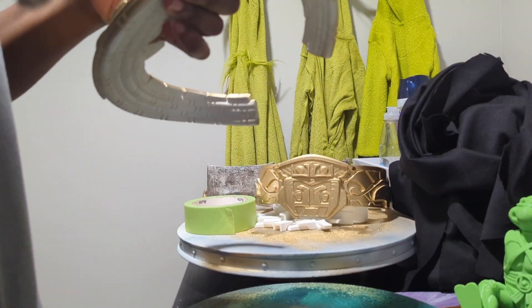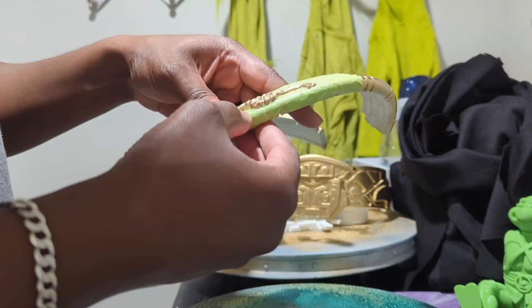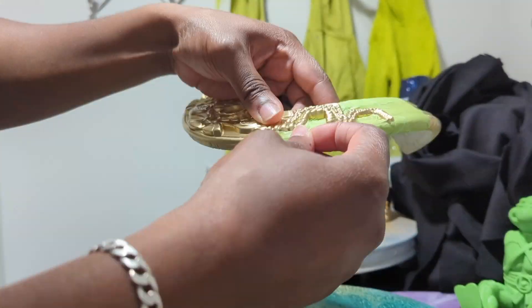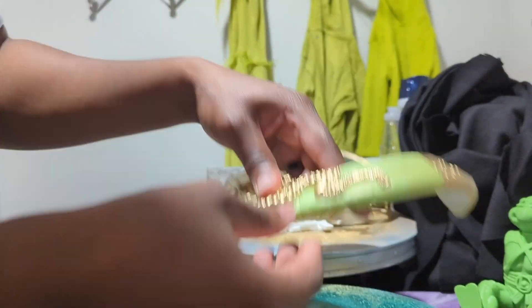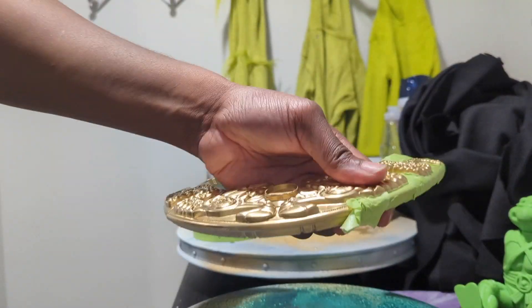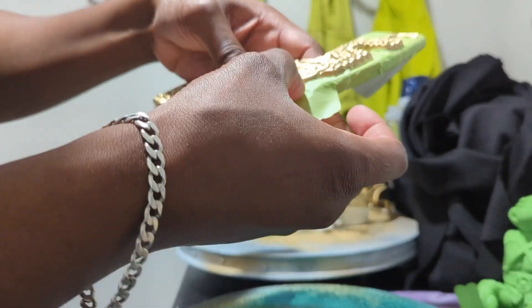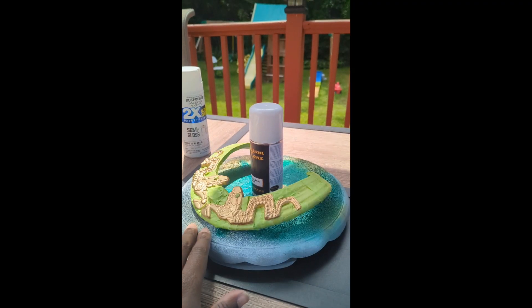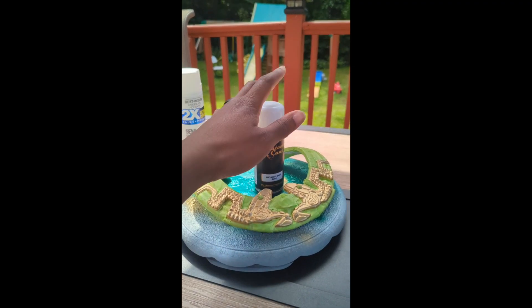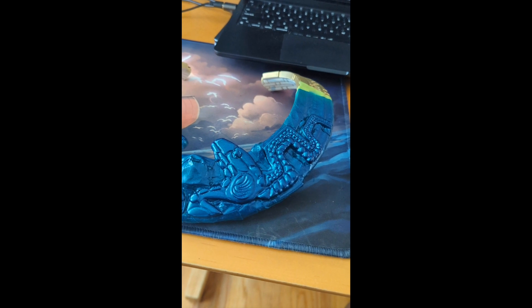I then applied blue painter's tape — green painter's tape in this case — to all the pieces that required different paint. I needed royal blue on the necklace and royal green on the arm guards. For the royal blue areas, I applied a custom-canned royal blue paint that I got online. This is what it looks like before removing the painter's tape from the piece.